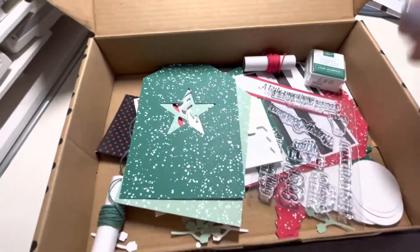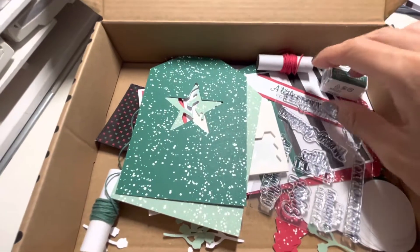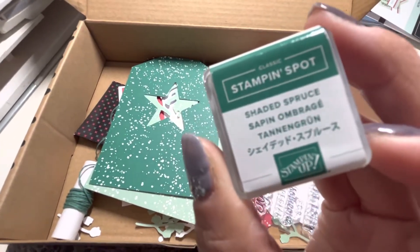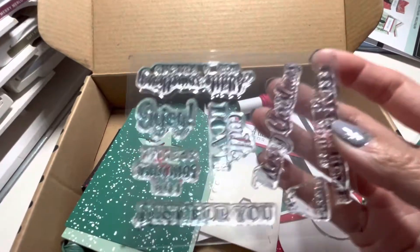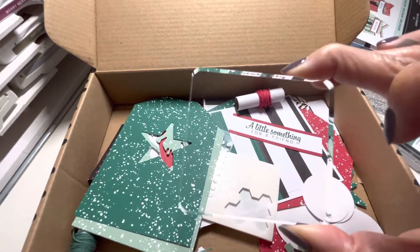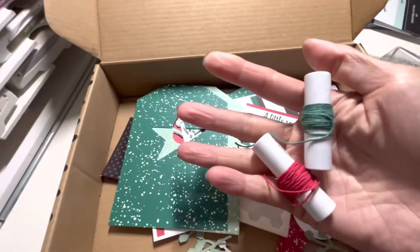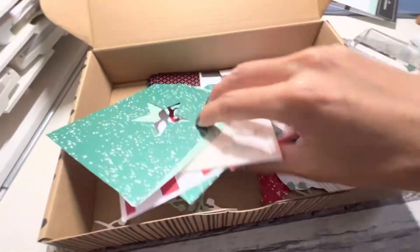I'll show you what else comes with the kit. It comes in this cute little box that you can store everything in. You get an ink spot in Shaded Spruce, a stamp set, a clear acrylic block, twine, and all the pieces you need to put everything together.